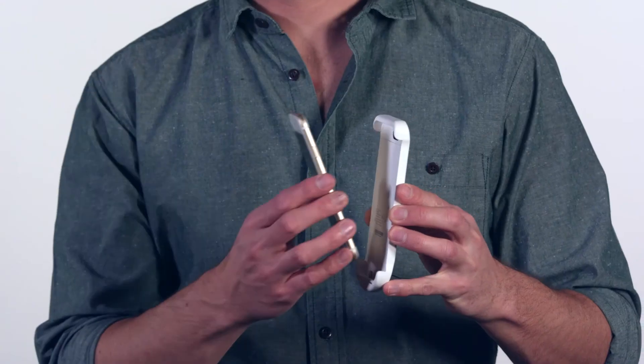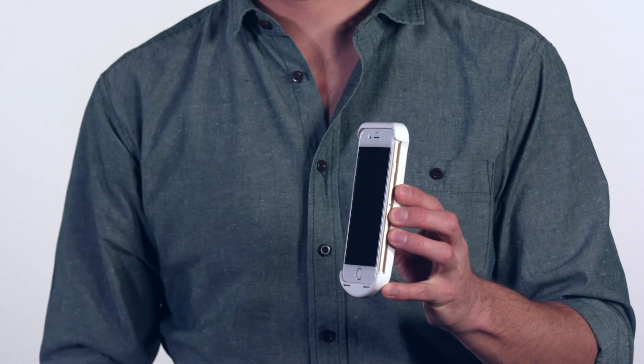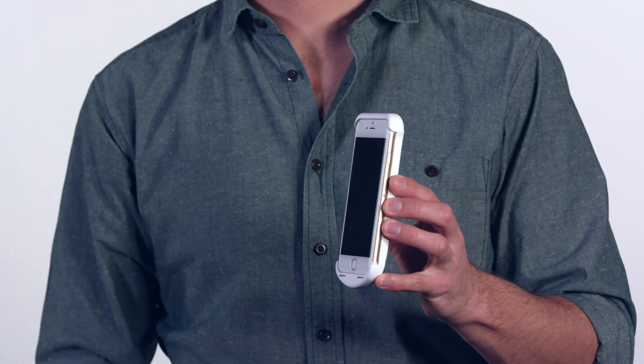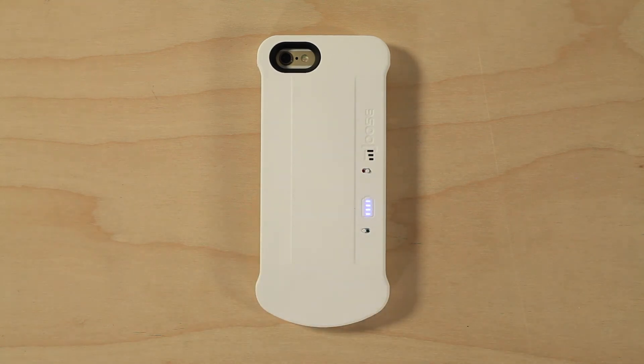Actually no. Signal boosters add noise to the system, so they only work when they can receive a better signal than the phone itself. In this case, the booster is co-located, or directly next to the phone, so the case will not improve the phone's received signal quality. It does have a battery bank incorporated to charge your phone. But if you need the case to keep you connected, it just won't cut it.